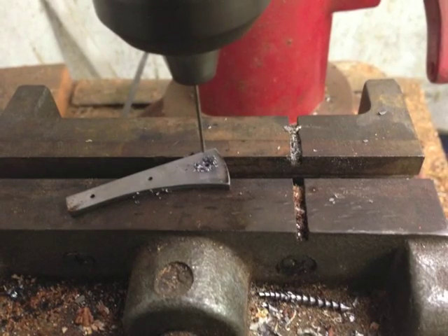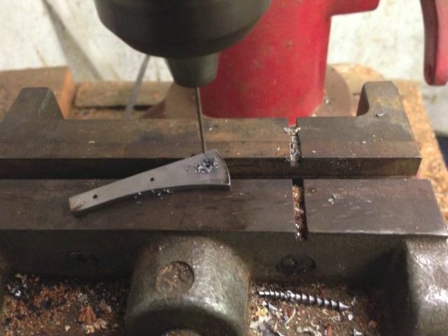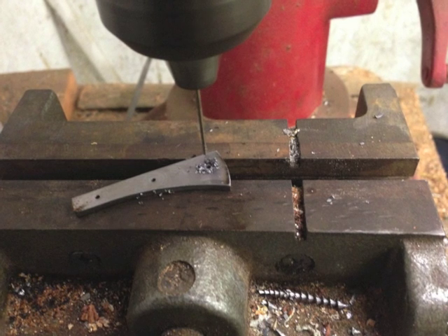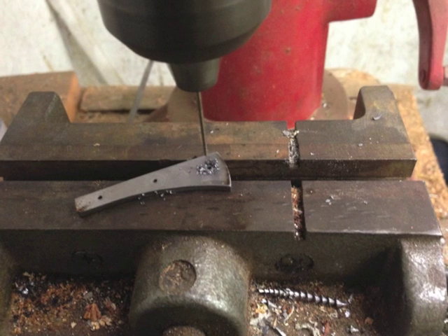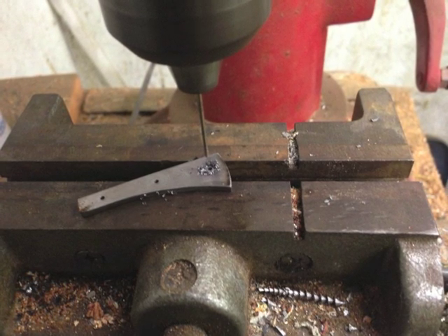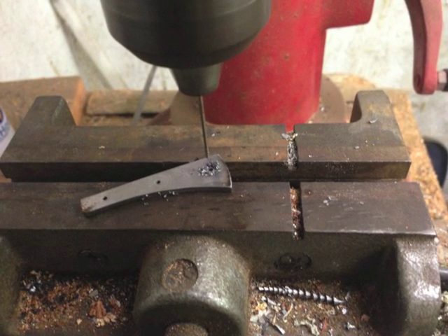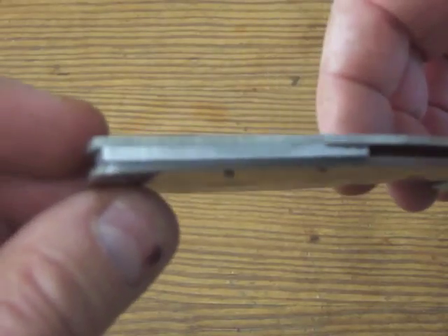I made a new backspacer, and I had a piece of titanium that was just a little thinner than it needed to be, so I'm adjusting the size of the washers. I'll make them out of five thousandths of an inch phosphor bronze shim stock, and it's going to work out just perfect for this knife. Here's what it looks like — it's still a little thick. I'll trim it down when the scales are on.